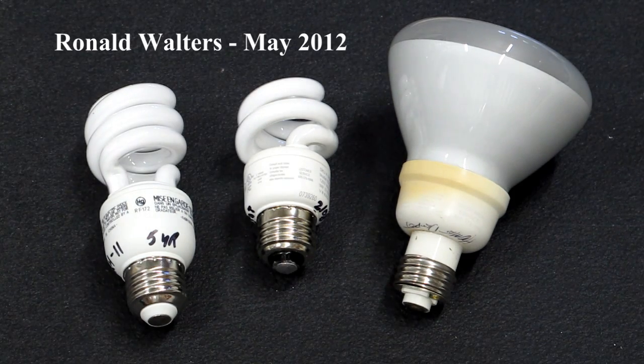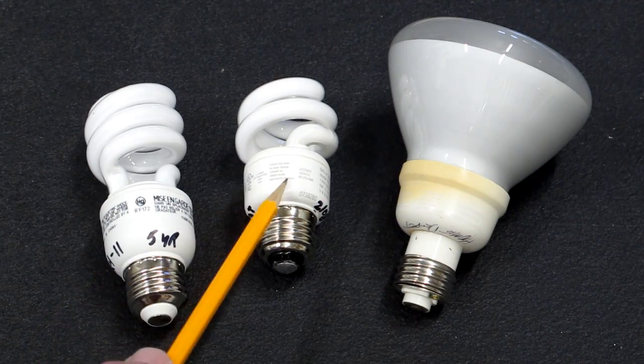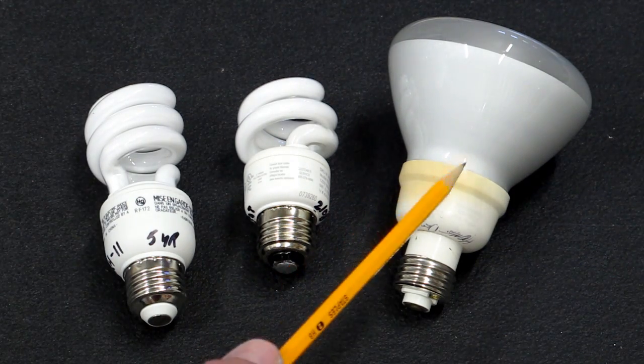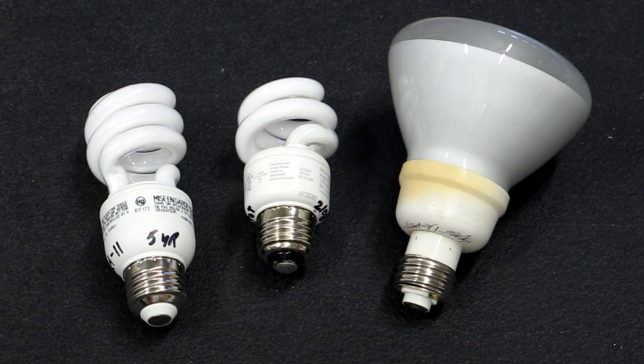Compact Fluorescent Lights have improved quite a bit over the years. They start faster, they've become smaller so they'll fit into more of your lamps and fixtures than older models did. They've also improved the starting temperature so you can use these outside, and a lot of these would not work on a dusk-to-dawn sensor or switch, but they will now.